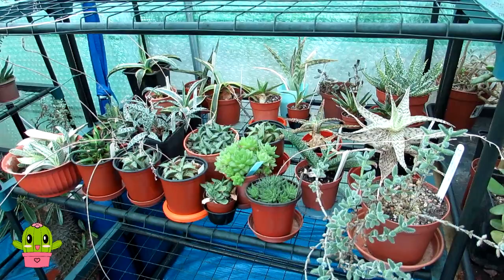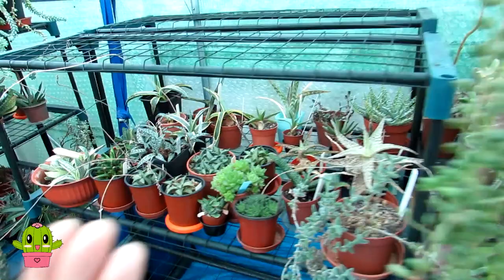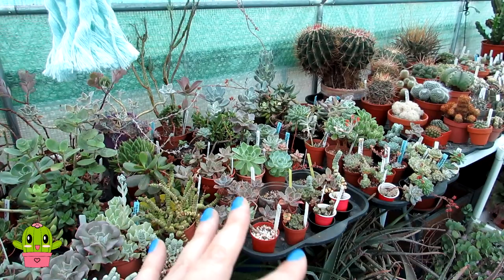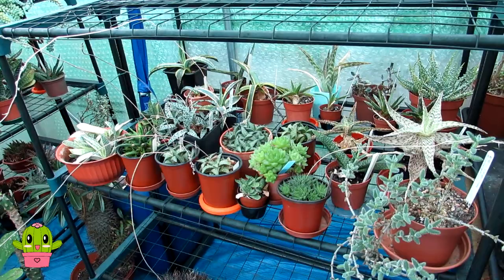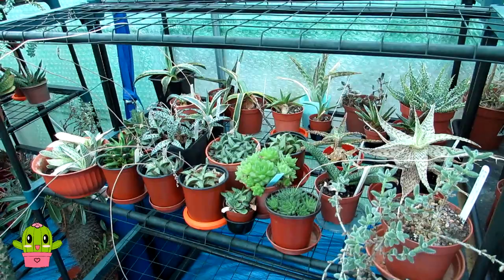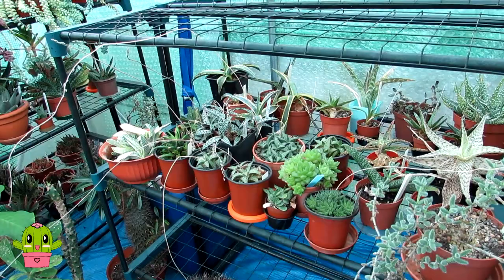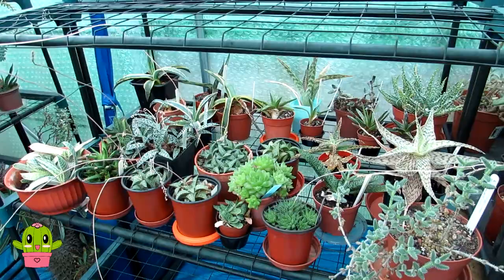Before going further — these aloes, gasterias and haworthias are, for me anyway, late summer and early fall into sometimes even winter growers and certainly flowerers. I do still continue to water these very lightly throughout fall and into winter — very different from cacti and many succulents like echeverias that I keep totally dry from mid to end of September until the following April. With these types of succulents, being autumn and early winter growers, I give them just enough water so the roots don't dry out, but certainly not as much as in summer because it gets cold and they don't like cold and damp.